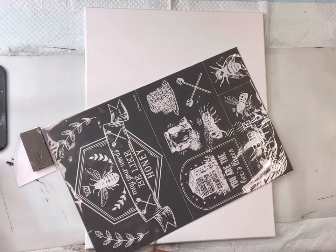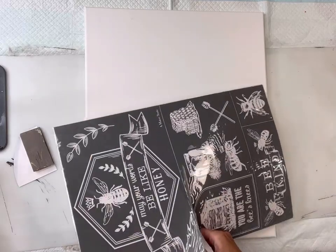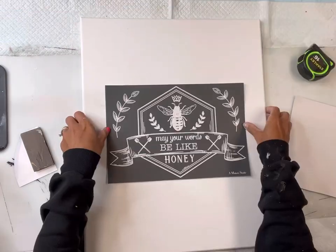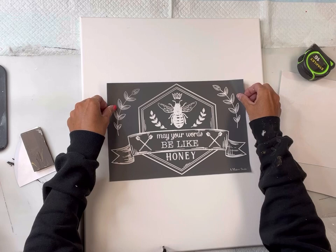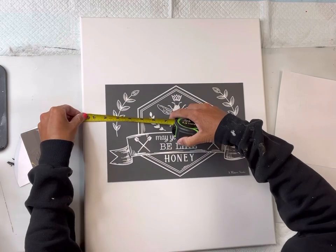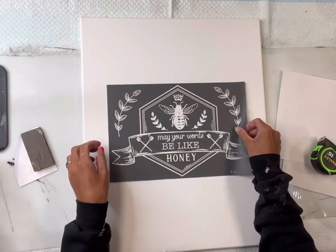Today I have this canvas that measures 20 by 16 inches and I'm going to be using my Words Like Honey reusable mesh stencil. This is a 12 by 18 inch mesh stencil and I'm going to be cutting off the top that says 'May Your Words Be Like Honey.' I'm going to remove the white backing from the stencil so that I can adhere it to my canvas, and once I have it centered I'm going to hold it down.